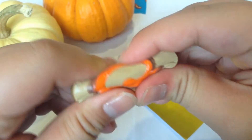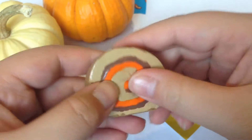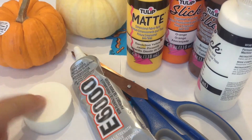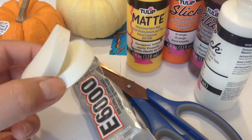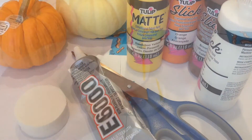I'll be showing you guys all the steps you'll be needing to make this squishy. For the cake roll you'll be needing your two circle makeup sponges, your glue, scissors, and your colored paints.